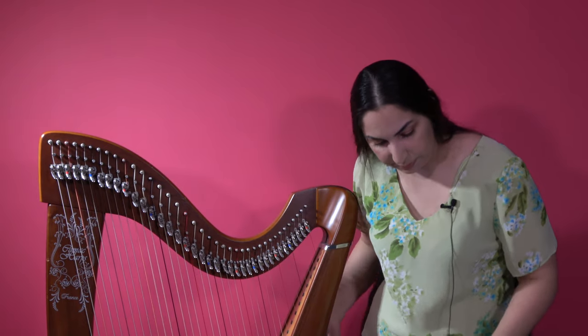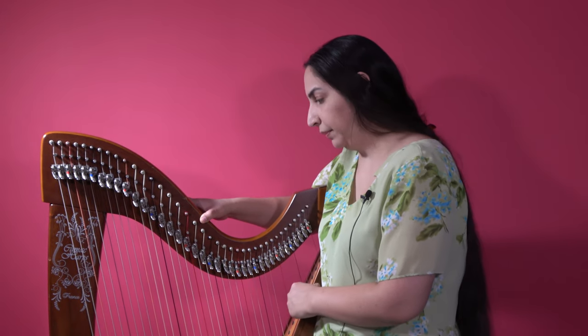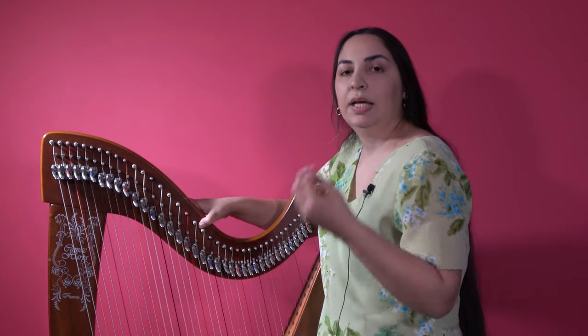So let's tune this harp. One thing I would like to add: if you are not a musician, you might feel so lost that you don't know where to start, because the harp is so out of tune and you have no point of reference. In that case, what you can do is first bring the harp strings to approximately the right range and tension, while they are still very much out of tune.